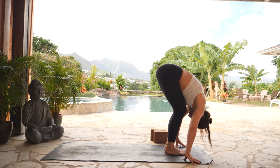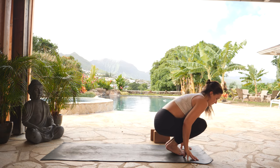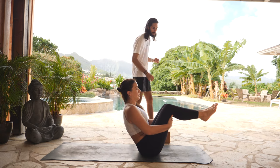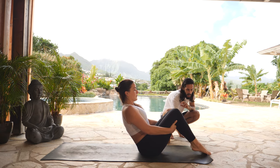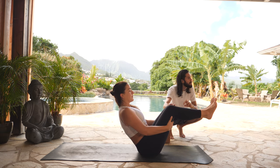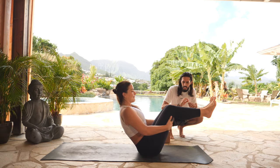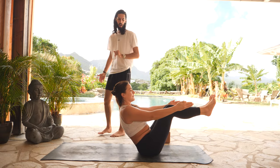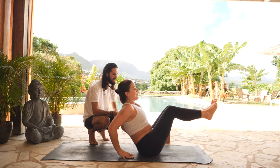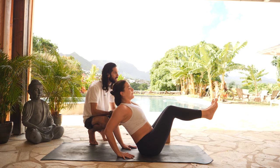Now moving directly into some core work. Inhale, halfway lift, long spine. Exhale, boat pose — bring your hands to the earth, sit your hips down until they meet your mat. Bring your hands behind your knees. Your option here is to keep your toes on the earth, or gently float your heels so that your shins come in line with your knees. Then keep your hands behind your knees, or for deeper core activation, release your hands and float your arms, keeping your back nice and long. Another variation is to bring your hands behind your body to help lift your heart, finding that length in your spine. Wherever you are, hold it here for three breaths.